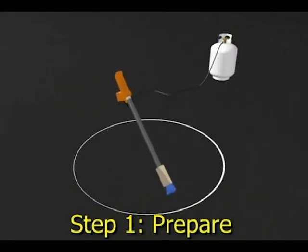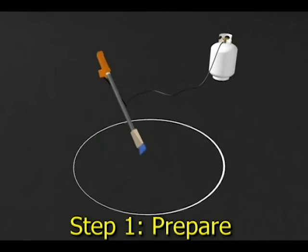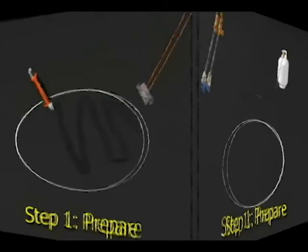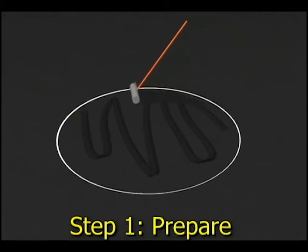Preheating the surface to a specific temperature is not required. However, the surface must be dry. Ensure that no moisture is present by drying the application area with a propane torch. Then dispense the Deco Mark sealer and roll to spread evenly within the application area.